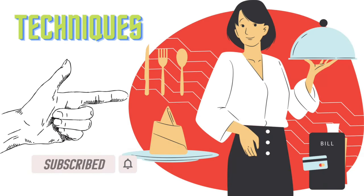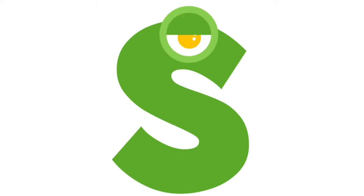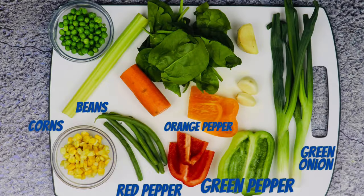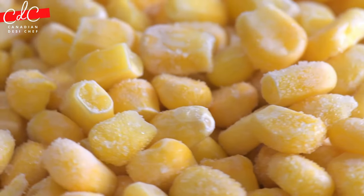I have used green onion, green pepper, green beans, carrot, spinach, red pepper, orange pepper, celery, peas, ginger, garlic, and corn. I have used frozen corn which I put in hot water for five minutes.